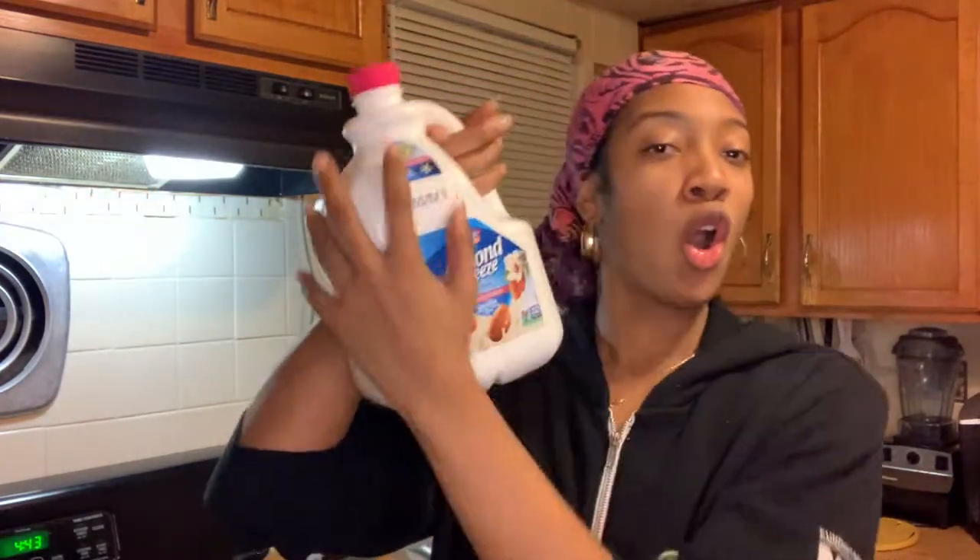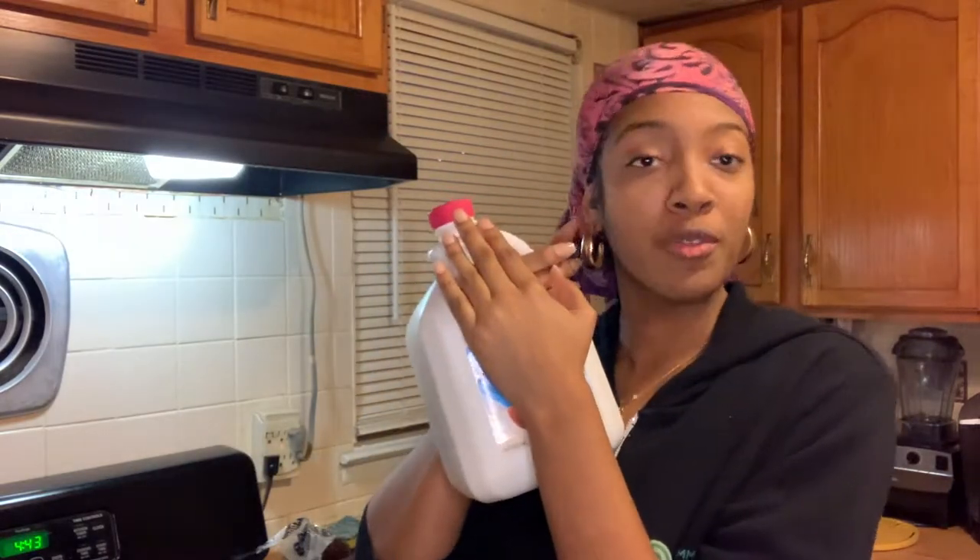So the first item on our lovely list is almond milk or regular milk, whatever you prefer, but I'm going a little bit more plant-based today. We also have pancake mix, and then we have our secret ingredient. Can you guess what it is? It's a sweet potato.